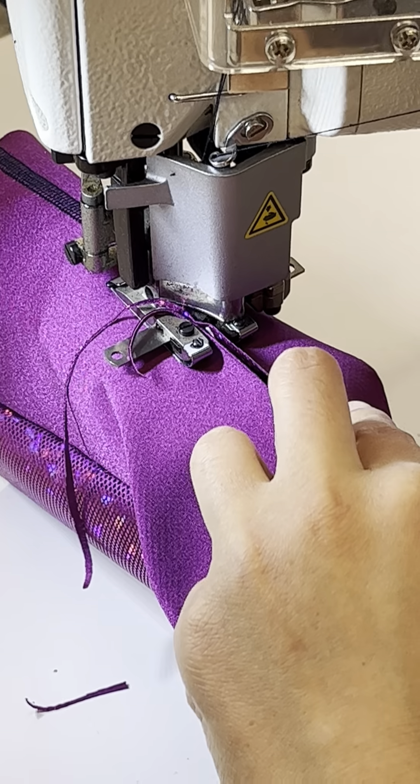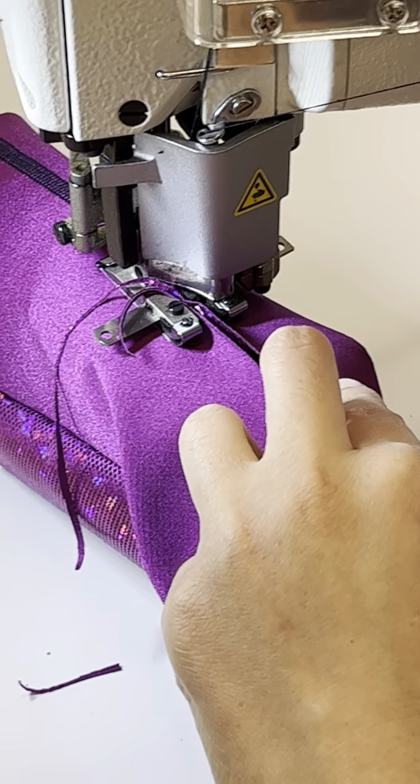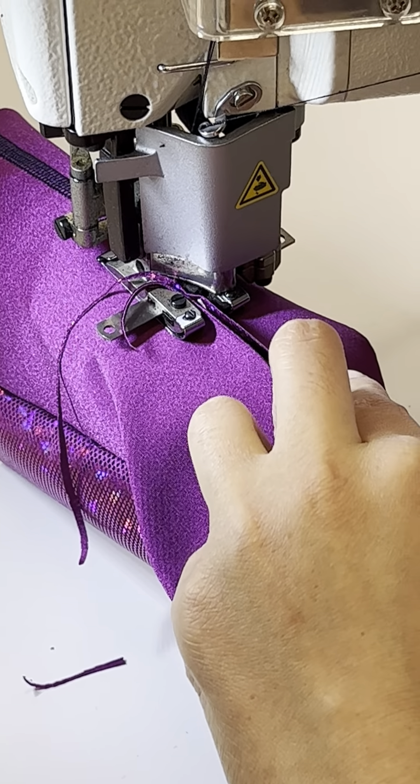This machine is set up with black thread. I don't recommend changing the color because it's too much work and there might be problems in the process. If your project happens to use black fabric, that's a great option. This type of seam is flat and doesn't irritate the skin.